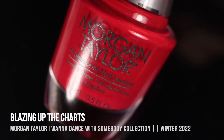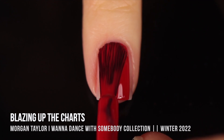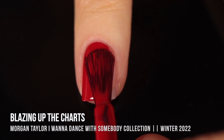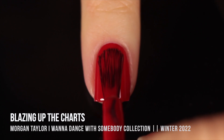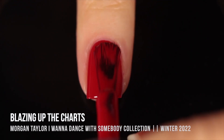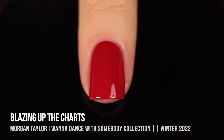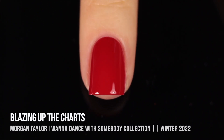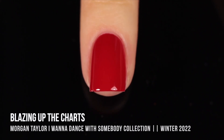Now let's move on to the second collection — the I Want to Dance with Somebody collection, released for winter 2022. This first shade is called Blazing Up the Charts, and it is an absolutely stunning red cream. It has that full cream formula, not that jelly-like formula I'm used to with reds. As soon as I applied this, I felt like I was going to be absolutely in love with it. But when I removed it, this stained my nail so badly that I don't think I'm ever going to wear it again. It's such a stunning red, but I really hate staining my nails.